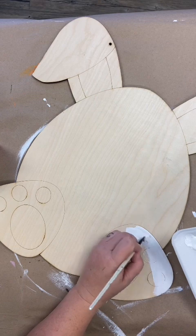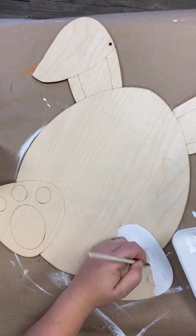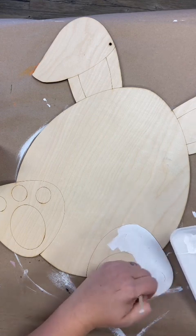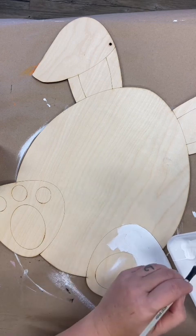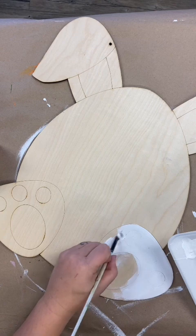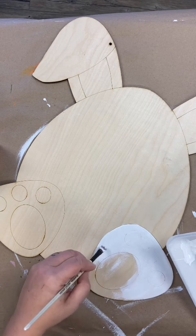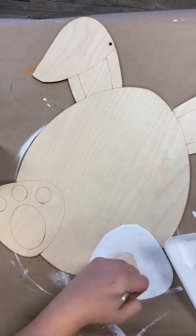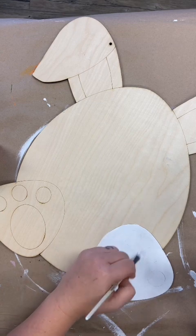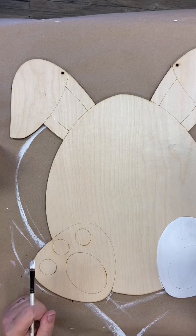We're going to do two coats and let it dry in between, but by the time we make our way around to both ears, that's probably going to be dry, so we'll just keep on trucking. If you don't want a white bunny, you could paint a gray bunny - totally up to you. The paw pads, as you can see in the picture on your instruction sheet, are going to be pink, but it's just as easy to paint right over top of that scored line. We'll move over to the other ear and then come back for a second coat. We'll be back when our second coats are dry.